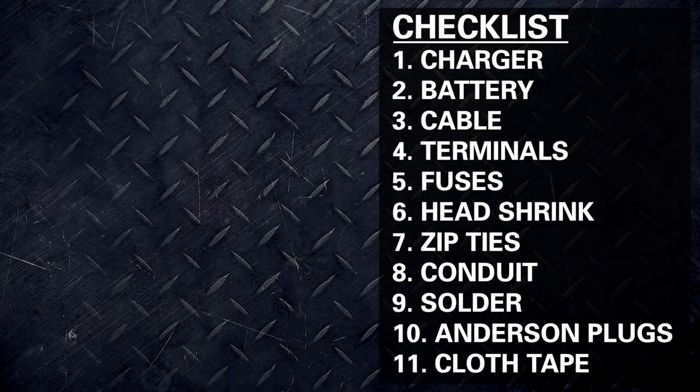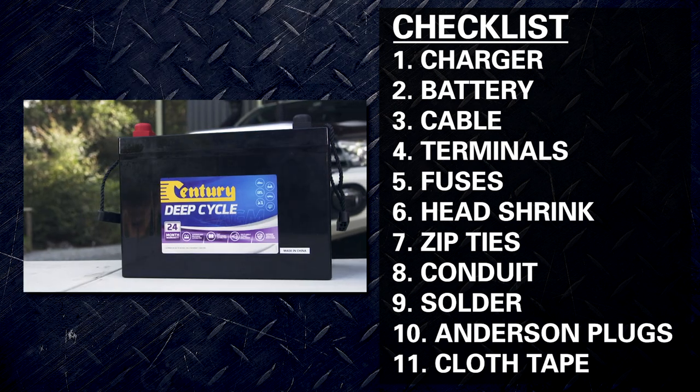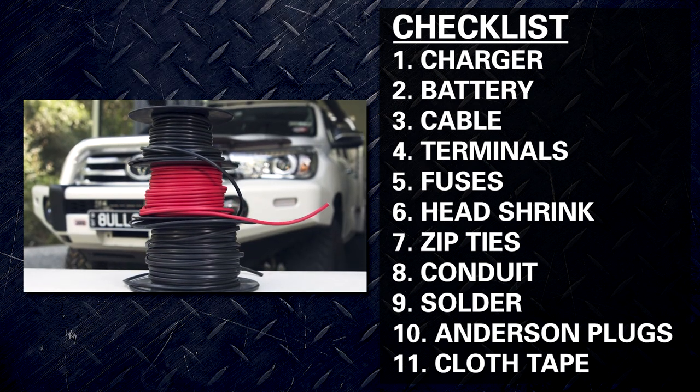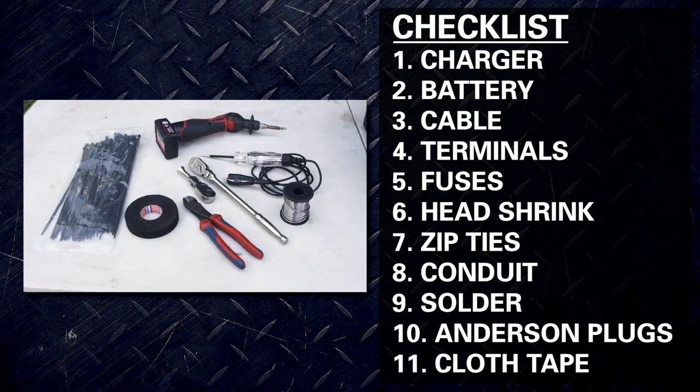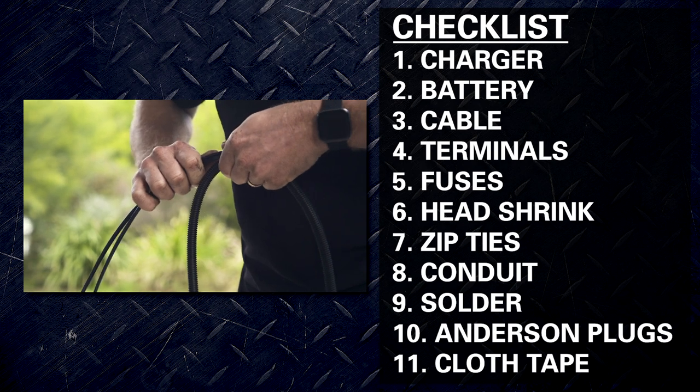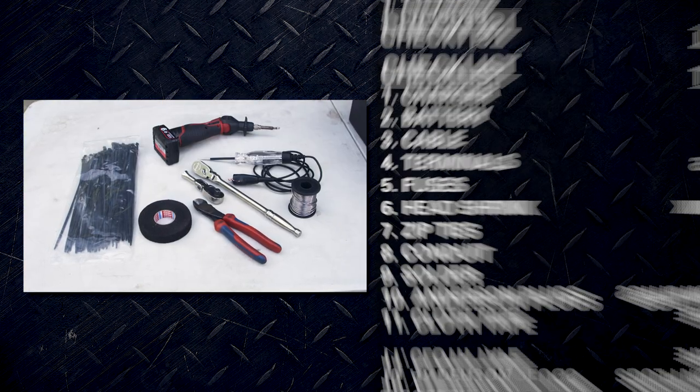Here's a checklist of everything you need to install this basic 12-volt setup: charger, battery, cable (positive and earth), terminals, fuses, heat shrink, zip ties, conduit, solder, Anderson plugs, and cloth tape or electrical tape.